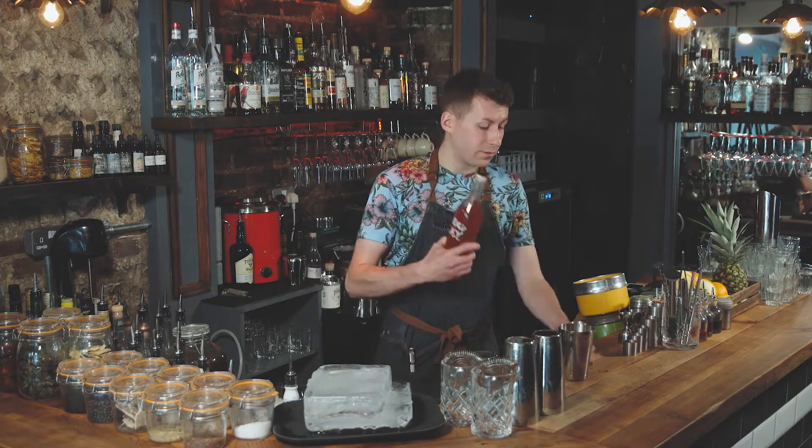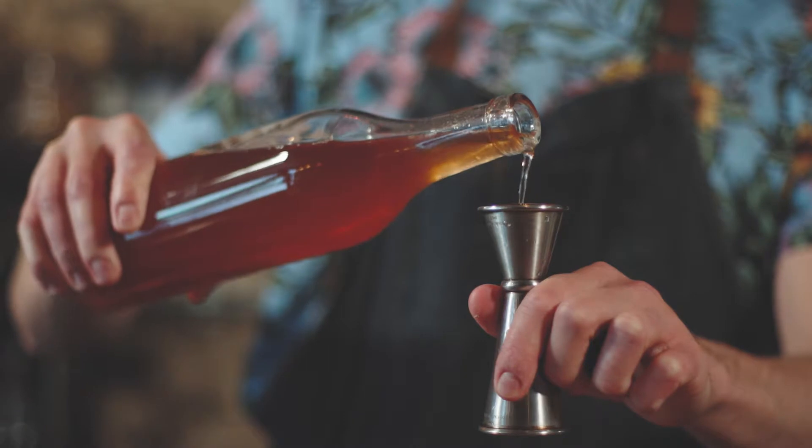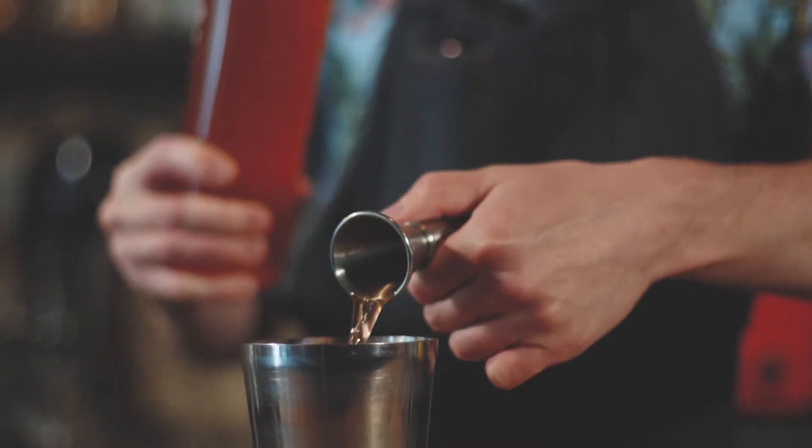The strawberry daiquiri first starts with 25 ml of the strawberry and basil shrub. There it is — homegrown strawberries in a vinegar solution with some basil, then cut with sugar.